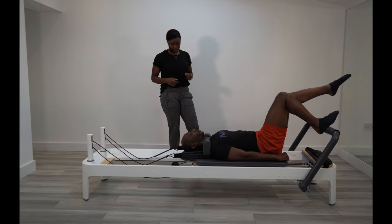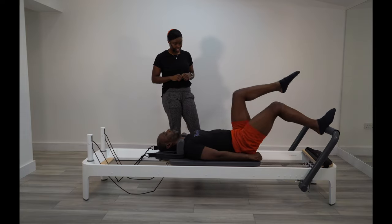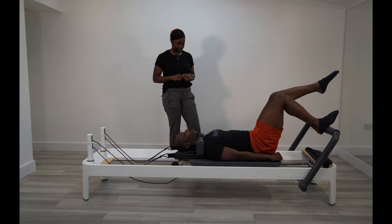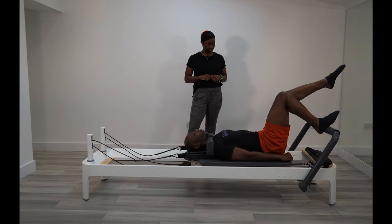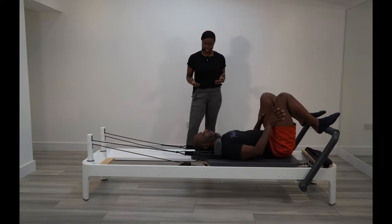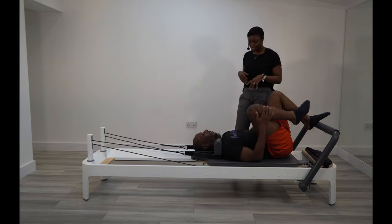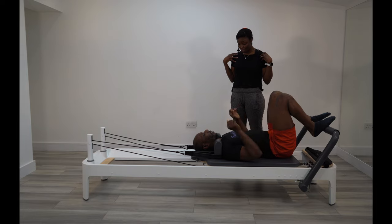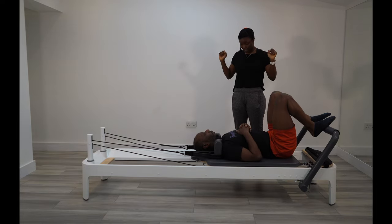How's that feeling for you? Good. Three more, and last one. Are you nice and warm now? I think you are. So we're going to go into the upper body — but with this one we're going to be incorporating the legs, the core, as well as the upper body.